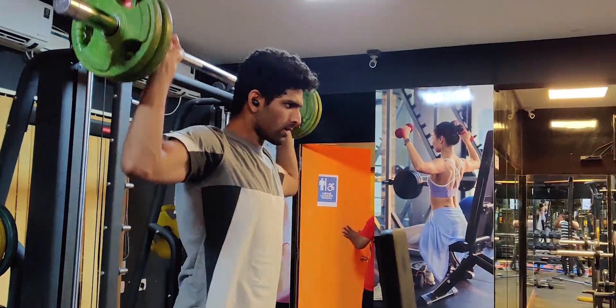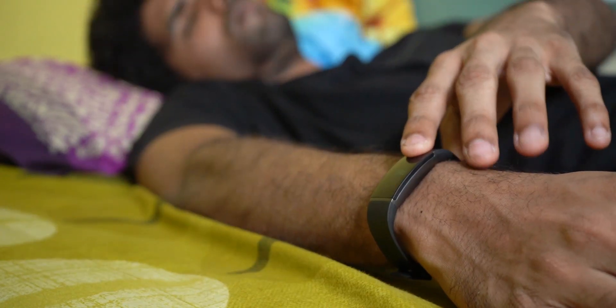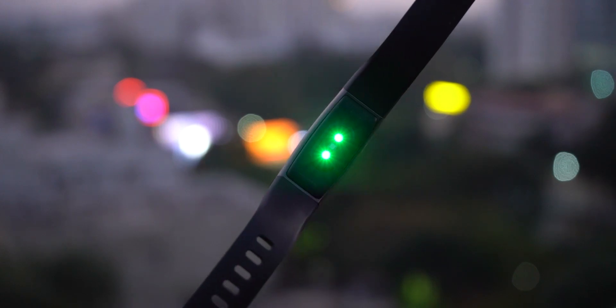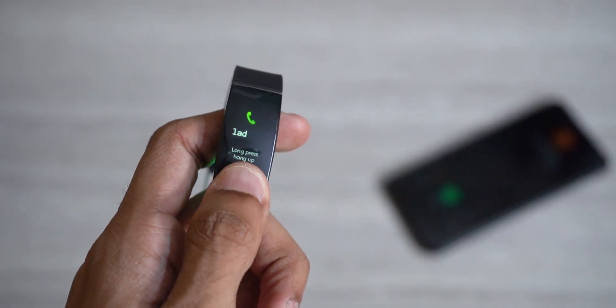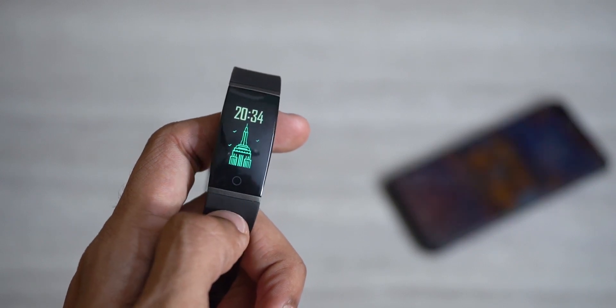I've been using the band for the past 24 hours. It was at 100% when I started and right now it is at 83%. In the past 24 hours I was at the gym for about half an hour, used the alarm function to wake up this morning, received some notifications and call alerts — all of these involved the band vibrating — and the heart rate sensor was enabled. Despite all this workload, the Realme Band managed to conserve the battery very well.